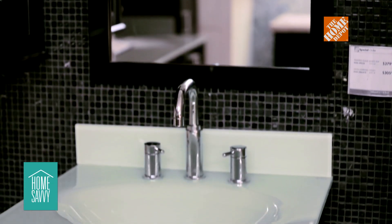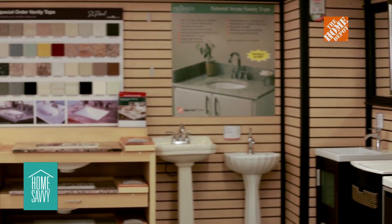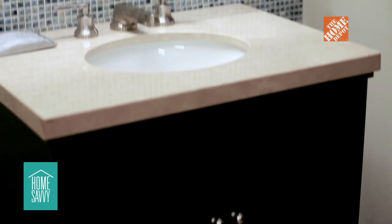Absolutely, sprucing up your bathroom with decor is quite simple, but adding a new bathroom vanity can absolutely help you with counter space and better organization. A new bathroom vanity can add style, texture, and color to your bathroom, and I'm confident that we have that selection here at the Home Depot.